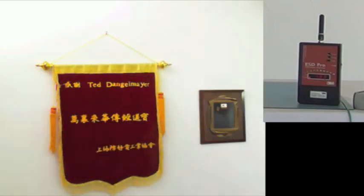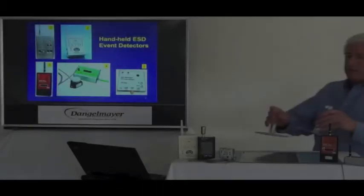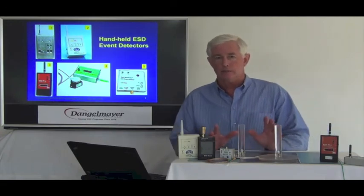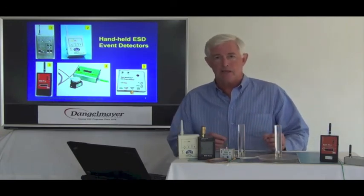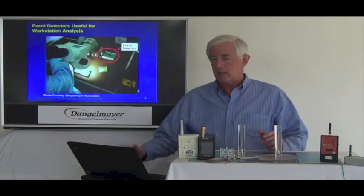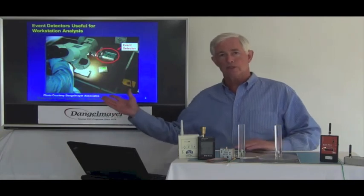Okay, let's go back and tell you a little more. There are many applications for event detectors, and I'm very enthusiastic about them — they're so powerful and revealing. But let's go to a slide here to show you what it looks like at a workstation.